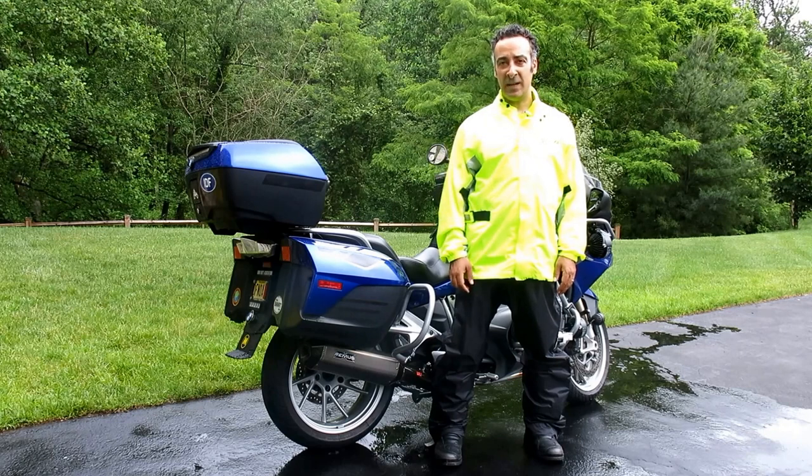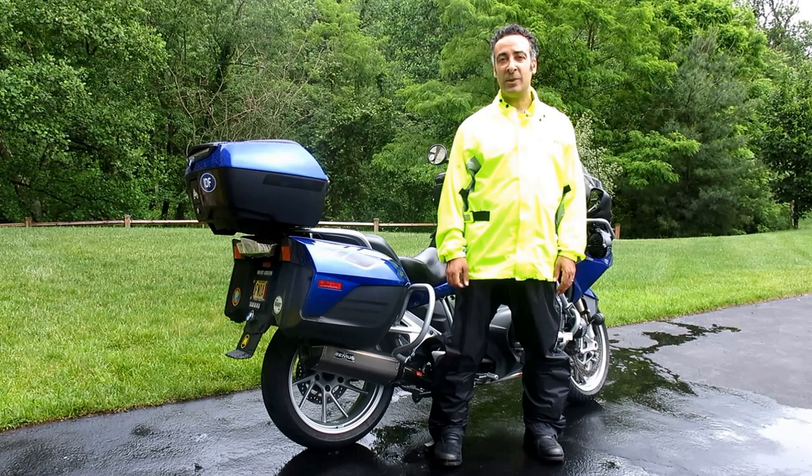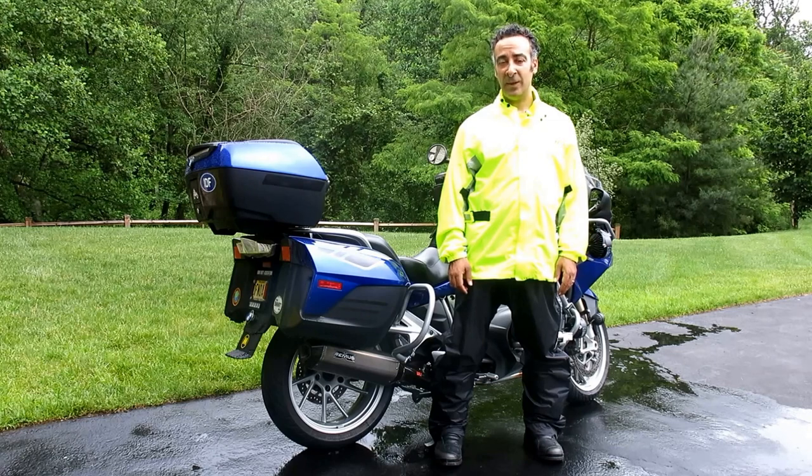MSRP is $99.95 for the jacket and $99.95 for the pants. For functionality I gave it 3 out of 5 wheelies. For value I gave it 3 out of 5 wheelies. And for durability so far over 2 months I've given it 5 out of 5 wheelies, but we'll update that later as the miles rack up.